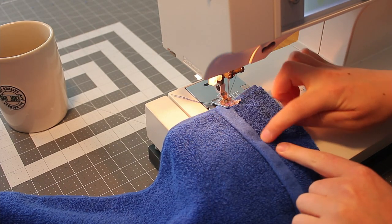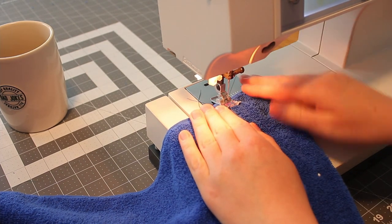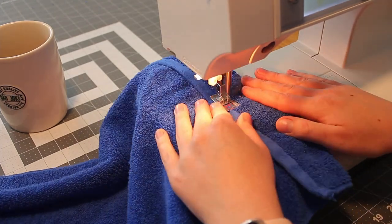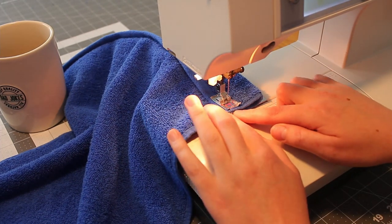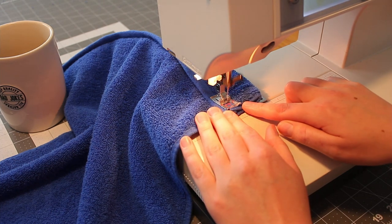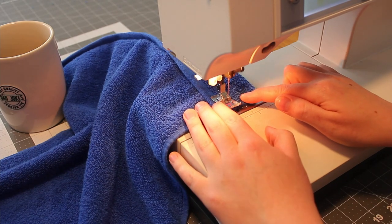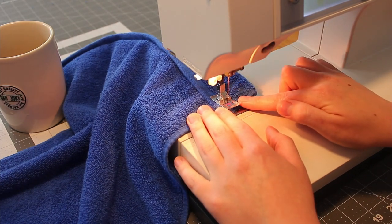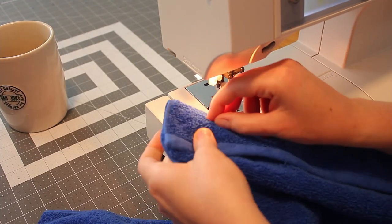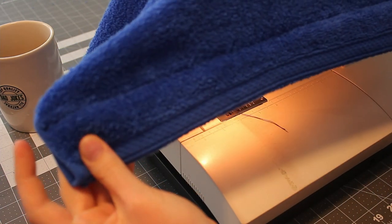Going to sew a straight stitch right along the edge of this finished edge. Don't forget to backstitch. As you get to the edge, you'll have to push this folded corner through because it's really thick — just go slow. As you approach the end, backstitch to hold your seam in place, then forward stitch again. Cut your threads. Now this is a very important step: don't forget to remove your pins. And now we have this cute little finished edge to our hood.